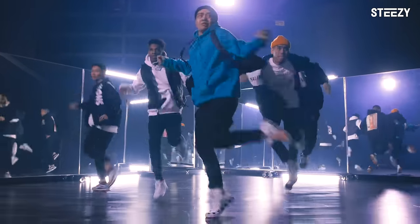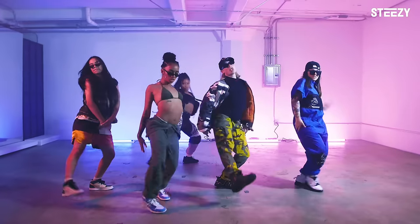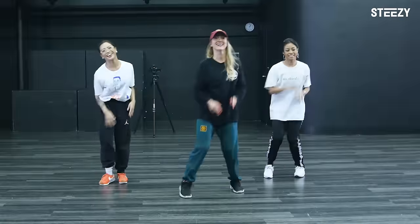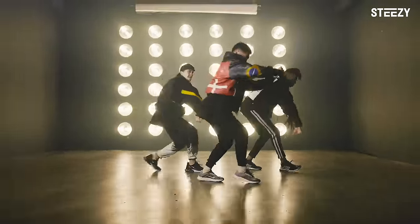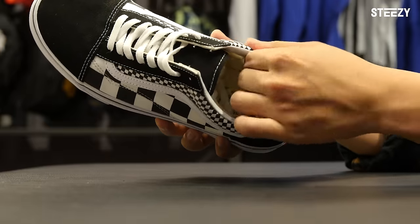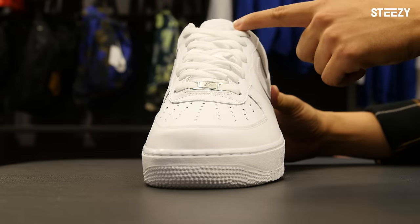Shoes are an integral part of dancer fashion and culture, but most importantly, they affect how we dance. Even for the most experienced dancers, choosing the right dance shoe is a must, especially if you're going to be wearing them more than anything in your closet. When you're looking for your next dance shoe, keep these three things in mind: feet come in all different shapes and sizes, your feet are going to swell so choose your sizing wisely, and take care of your shoes to keep them performing their best every time.